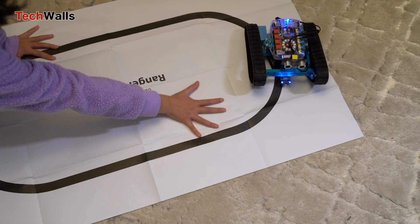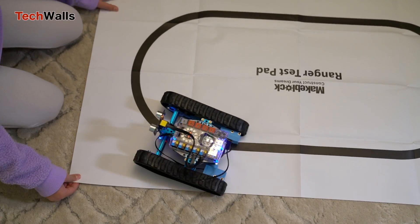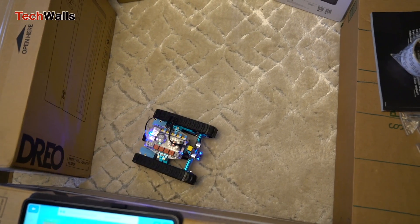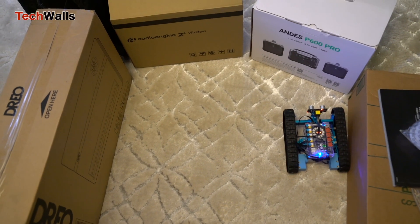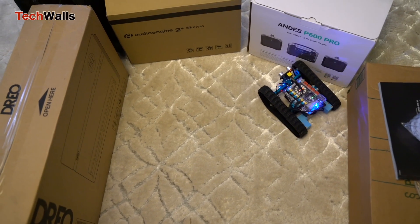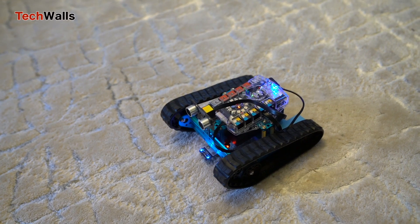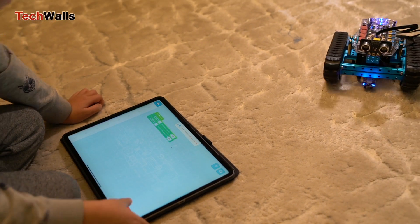These allow the robots to perform tasks like obstacle avoidance, line tracking, and maintaining balance. The versatility of these sensors adds to the educational value, as it lets users experiment with different aspects of robotics. Advanced users can delve deeper into programming by using MakeBlock's M-Block software, or even directly coding in Arduino C. This flexibility makes the kit suitable for a broad range of skill levels. Kids can see the immediate impact of their coding decisions, which is immensely satisfying and encourages further exploration.